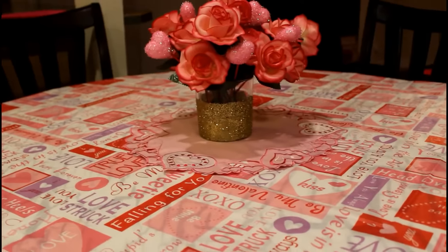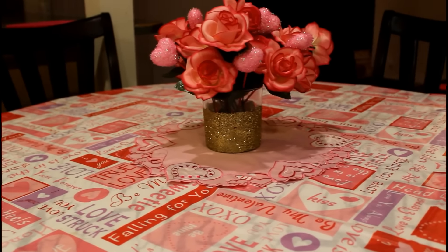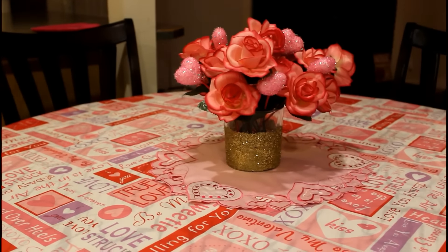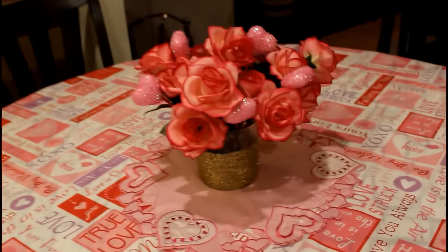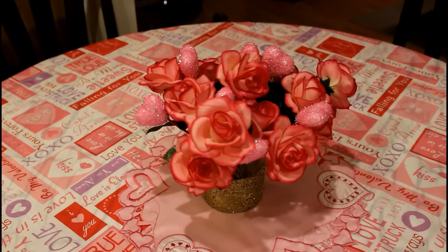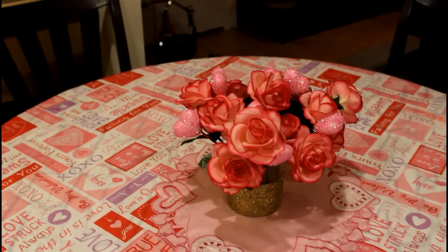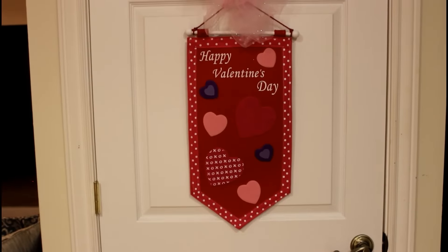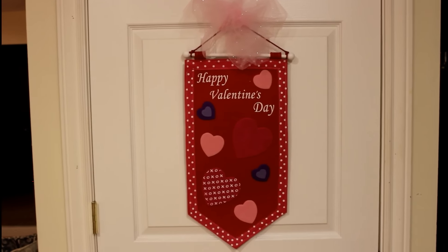I just got a DIY vase that I made from an old candle - I put some glitter on it with some Mod Podge and it turned out pretty good. I just free-handed it and I'm pretty happy with how it turned out. Then I have a little placemat that I picked up from the Christmas Tree Store, and in the vase I stuck some Dollar Tree flowers and some little picks. The table cover is also from the Christmas Tree Store. I have a Happy Valentine's Day sign that I picked up after season last year from the Christmas Tree Store for just a couple cents.